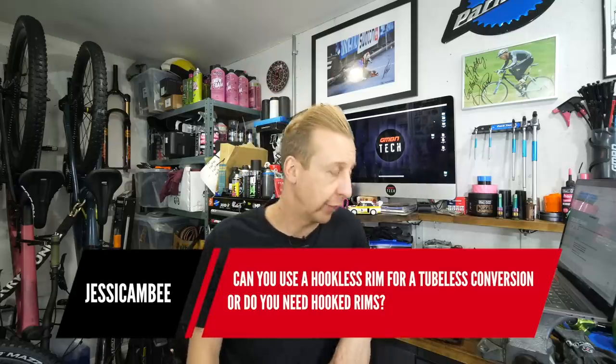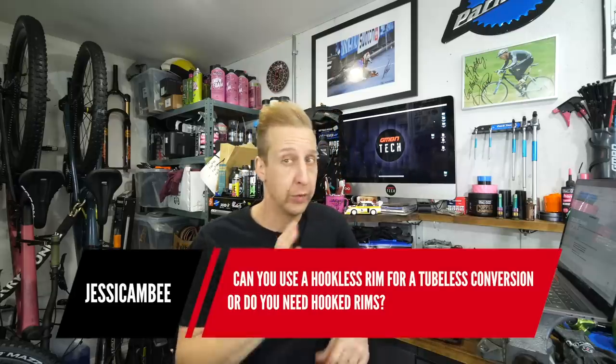First question this week comes from Jessica Amby: Can you use a hookless rim for a tubeless conversion or do you need hooked rims? You can use whatever you want. In case anyone's not aware, there are two major types of rim — hooked and hookless. Traditional rims have a hooked profile, where the rim bed sidewalls hook over at the top. The purpose of this is so the tire bead can hook into place, which you'd think is essential for tubeless — but it's really not.